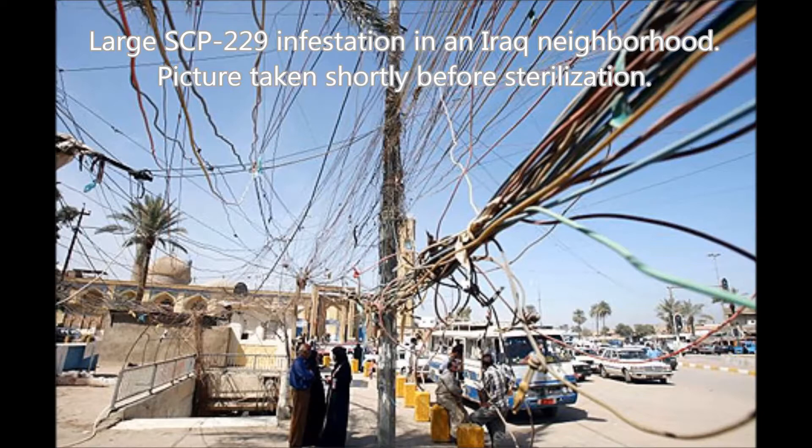SCP-229 appears to grow best on metal or plastic but is very capable of infesting living tissue. In vertebrate animals, SCP-229 will quickly penetrate the epidermis and other tissues, attaching to and enveloping the spine. SCP-229 will then grow along the nerve pathways and up into the brain, attaching and infesting it within a few days. This process appears to be extremely painful and can cause very erratic behavior. When the infested subject nears death, usually from massive internal bleeding and brain damage, SCP-229 will exit the body by puncturing through the skin and attaching to any nearby structures, thus beginning the cycle again.